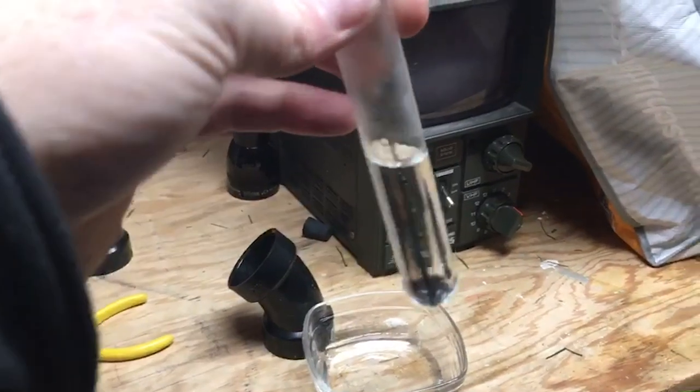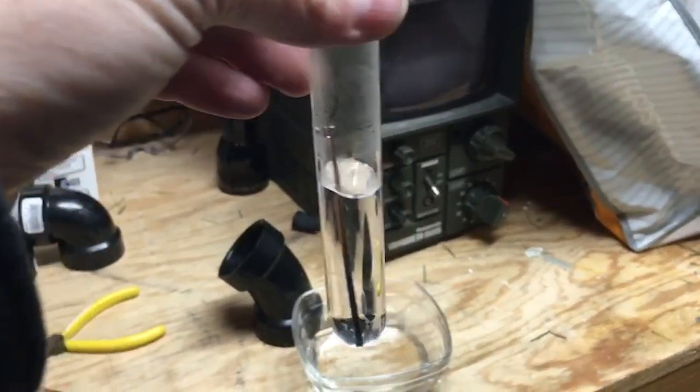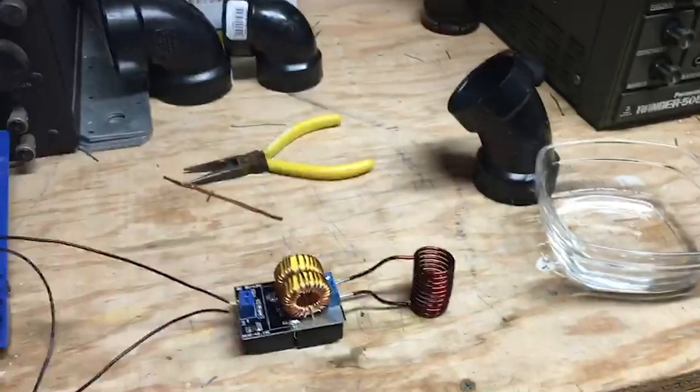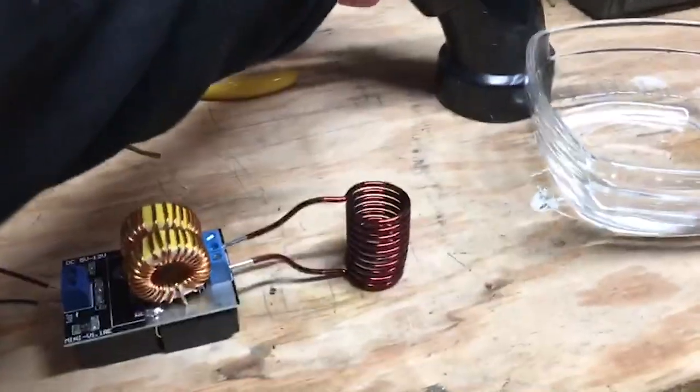But if you can put something in, you just drop it in — like this little steel rod. And I'm going to use an induction heater. This heater is just a coil of wire.